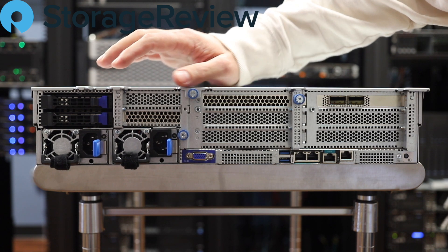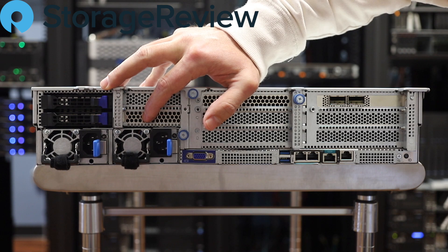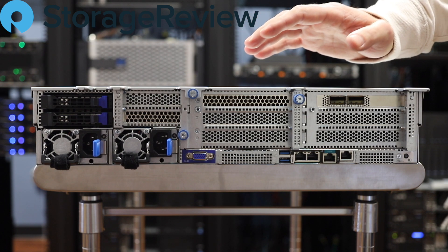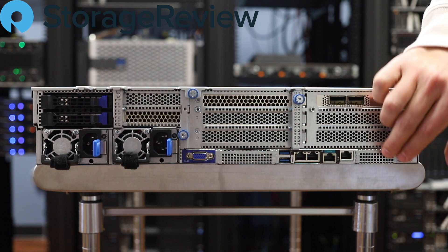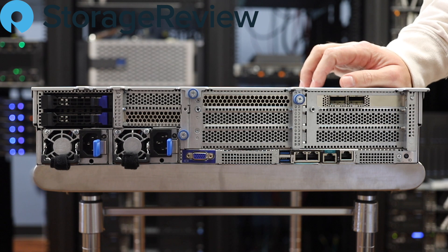Gigabyte's got a pair of 1600-watt power supplies in this system, so those will be needed for all the NVMe drives up front, which can draw a little bit of power. And then we've got your standard full-height expansion card slots in the back. There's an OCP slot here as well for those that are into the Open Compute engagement, and then your standard 1GB NICs on the back with a management port.